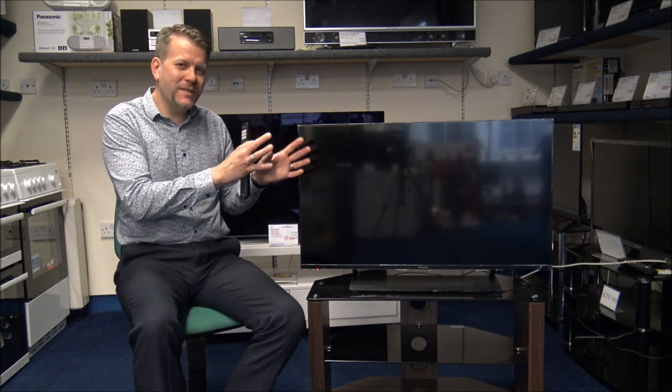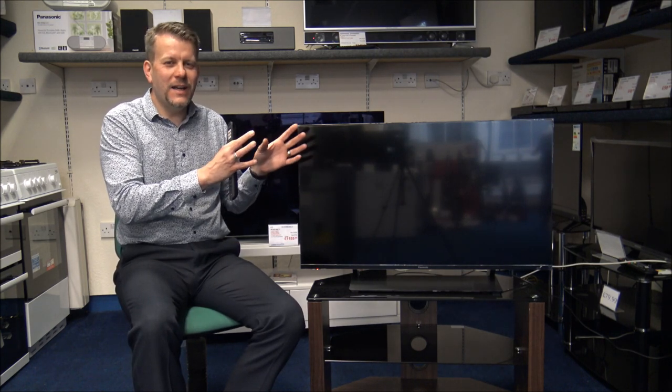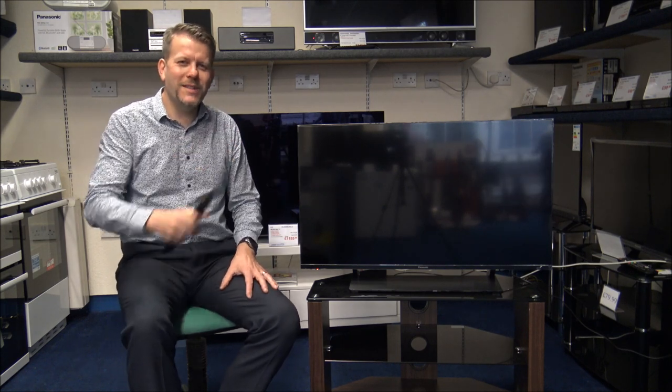I hope you enjoyed that quick video on the Panasonic TX40JX850. Please give us a thumbs up and leave any comments below — whether good or bad about the video. I know some people will be a little disappointed I didn't go into all the nitty-gritty detail about picture and sound quality or Blu-ray demonstrations, but I just wanted to give you an overview of what the TV can offer. Thanks for watching.